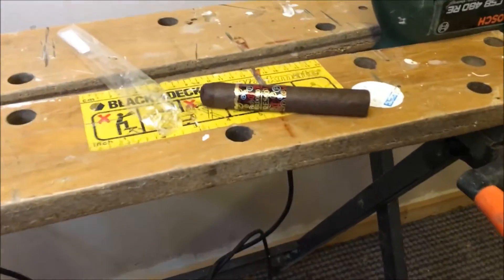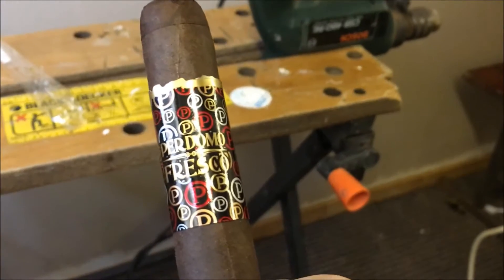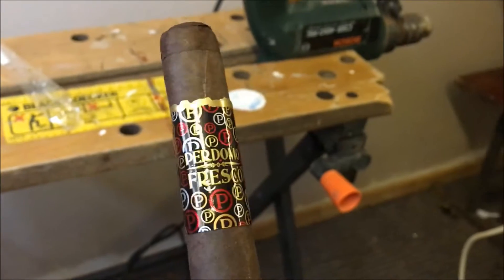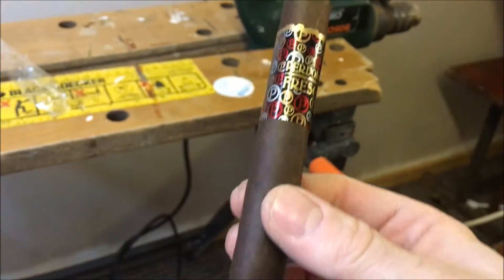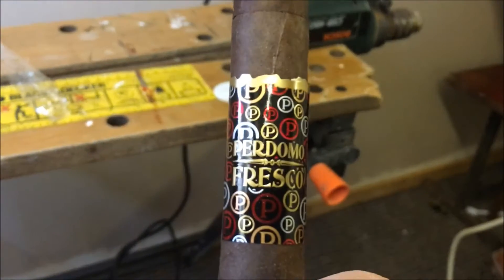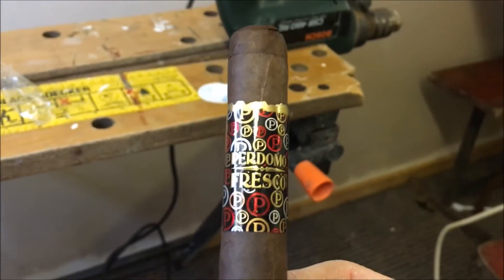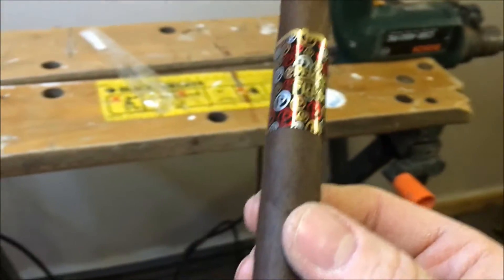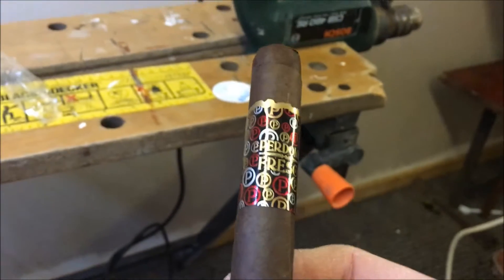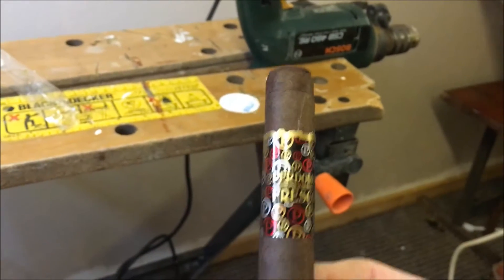So I'm going to be having a Perdomo Fresco, and I haven't done any real research on it other than to say that this appears to be a more economical cigar, but still jam packed with good quality cigar leaf. This is the Maduro version — there is a Connecticut version. I'm really looking forward to trying this out, I'm going to get it lit as I'm only one-handed at the moment, and I'll come back to you.